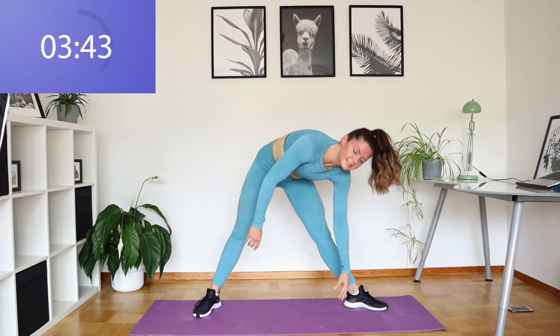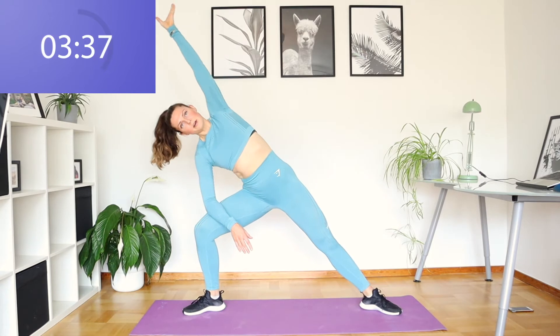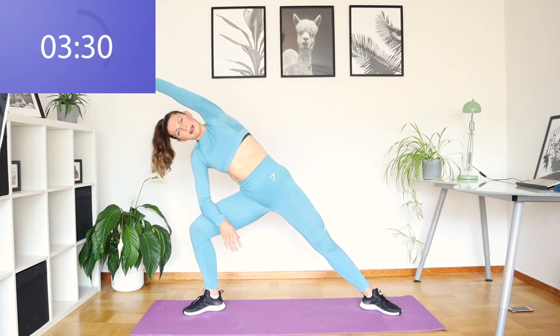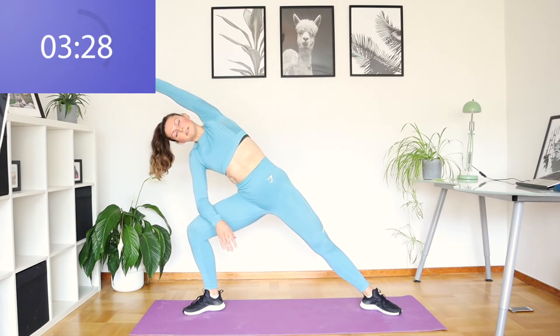We're going to swap sides now, so back up. We're going to bend that right leg, bringing our left arm over. Stretch all the way over. Feel a good stretch in your left side here. Stretch those fingertips and create a nice long line all the way down to your toes.